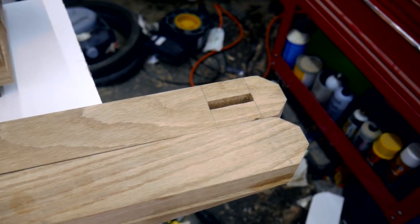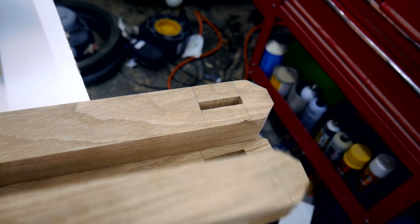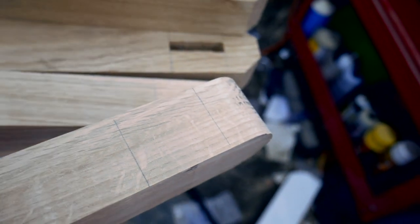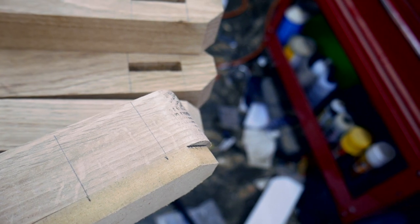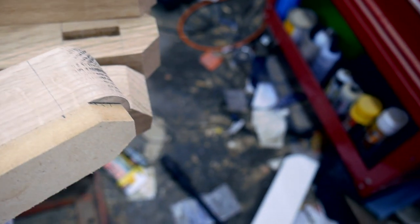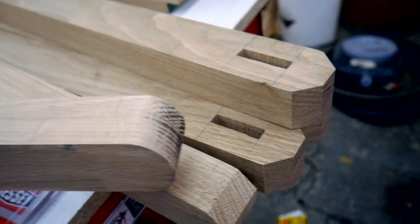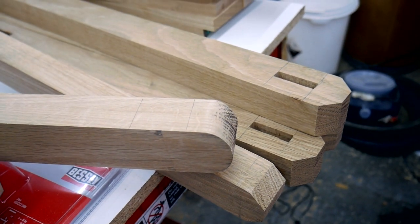What I ended up doing was making a pattern with the new shape on it. I have reference marks for the mortise, and I just line this piece up to those reference marks and trace out the pattern on the end. Then I just line it up with the laser on the chop saw over there, and it seems to work out — everything comes out pretty even. I've done four of these legs, I've got six more to do, and then I'll be ready to move on to the next step.